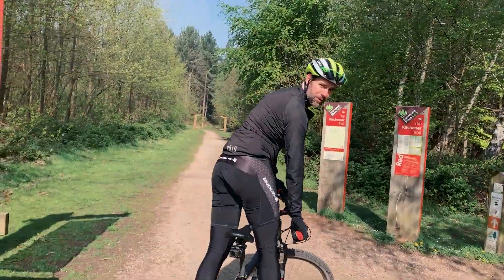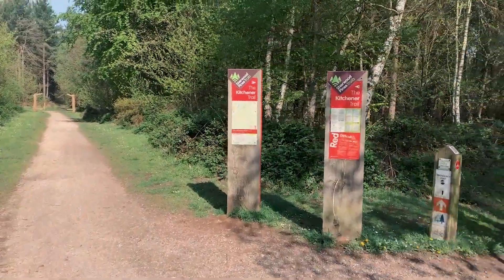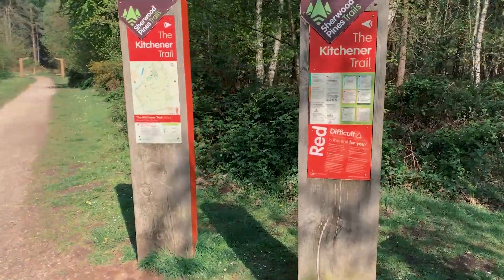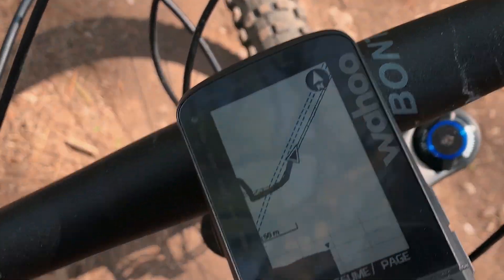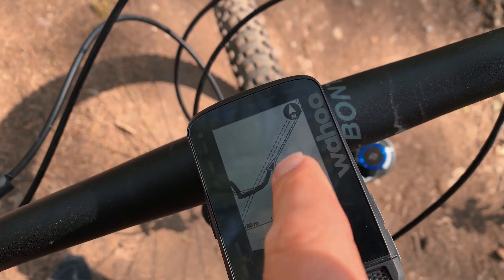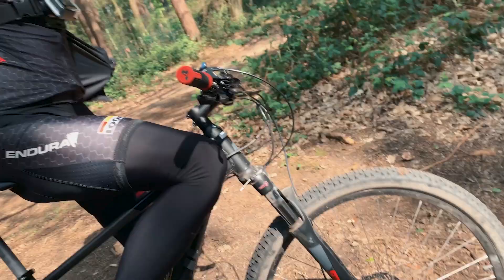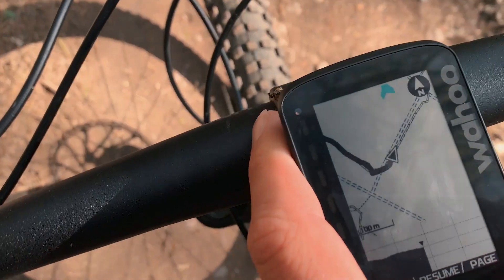There are two arrows pointing different ways at the trail junction — the Kitcha Trail red, marked as difficult. Not sure if we're up to that. Anyway, we've done about three minutes and we're both already flagging!